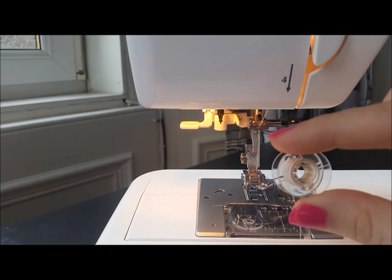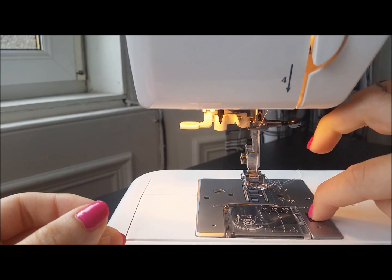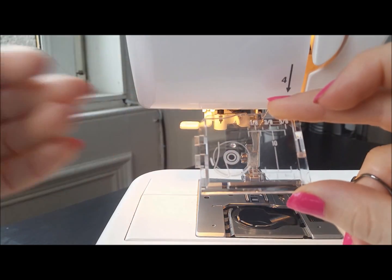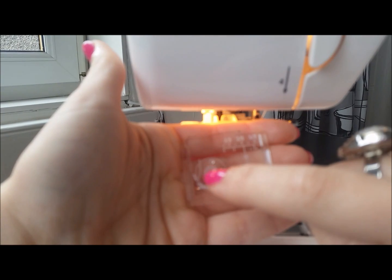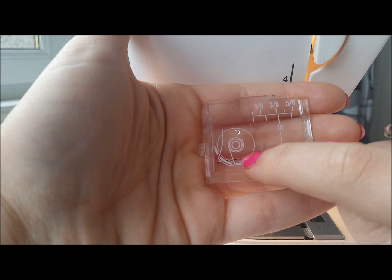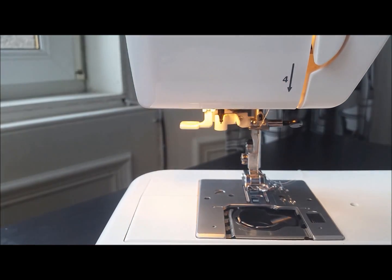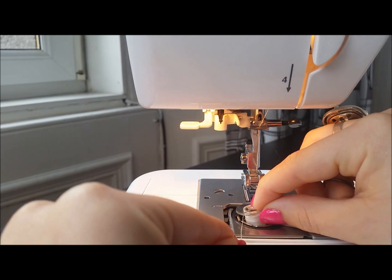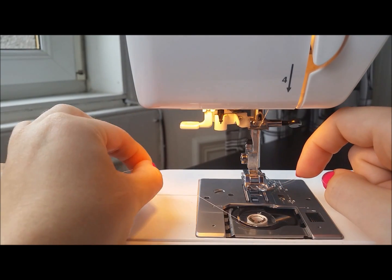Now we're going to take the bobbin that we wound earlier. Take this clear panel off — there's a wee black groovy bit and if you pull that to the right your panel pops off. There's a diagram on here showing most importantly what direction your thread should be coming off the bobbin. It's coming off in an anti-clockwise direction, then it hooks round something and goes out to the back. So taking your bobbin, thread coming off in an anti-clockwise direction, drop it in, then it hooks round a wee metal bit here — there's an arrow to tell you which way you're going — and then just pull it out to the back.